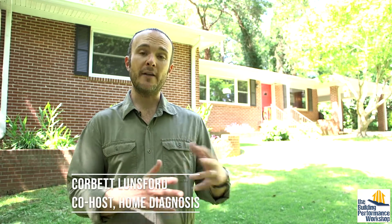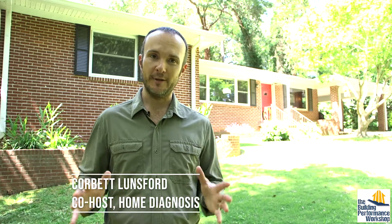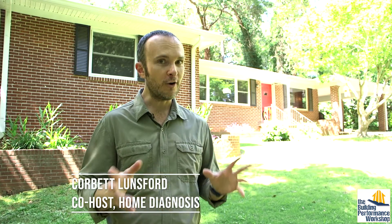Hey guys, I don't know if this has ever happened to you in other careers, but in home performance most of my family has no clue what Grace and I do. They know it has something to do with homes because it's in the name. So we're going to stop talking about it and actually show them. This is a house that belongs to my parents.